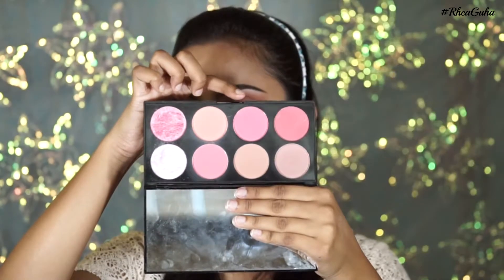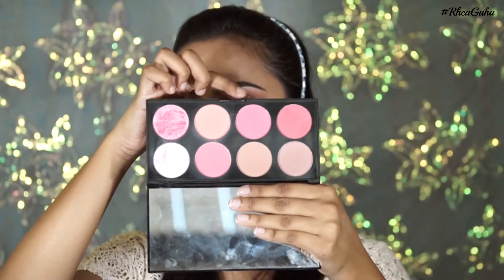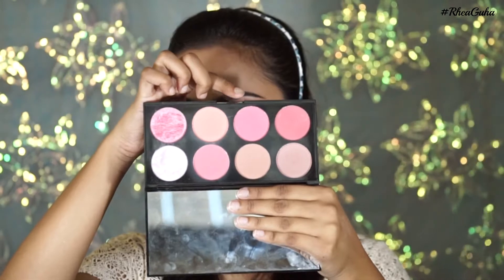I'm also applying a flush of rosy pink color to my cheeks — this is from the Sugar and Spice palette from Makeup Revolution.